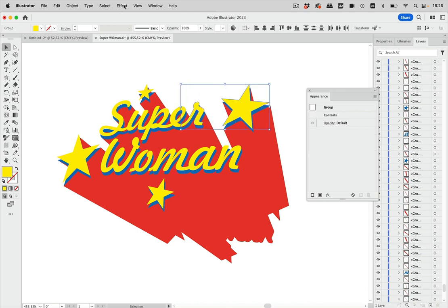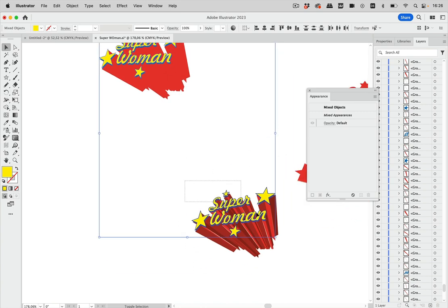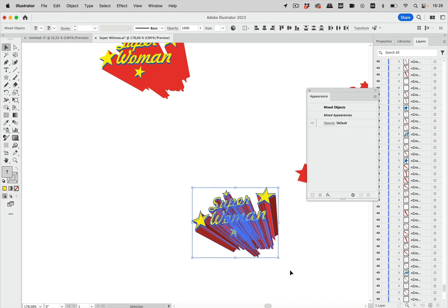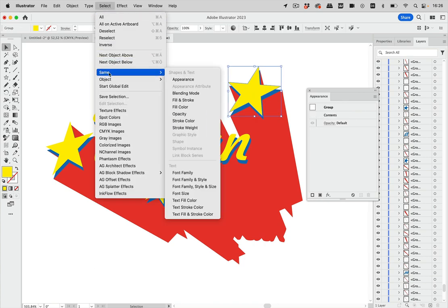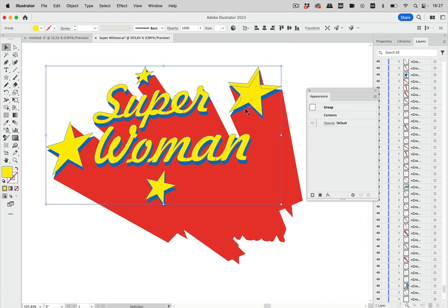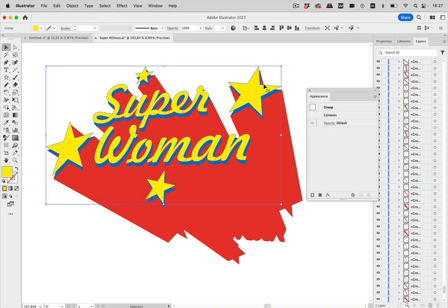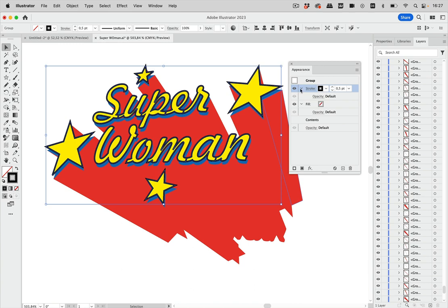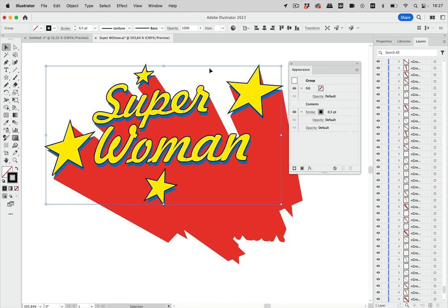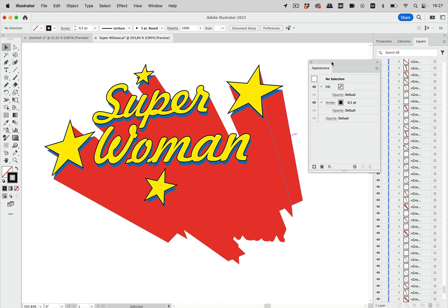Use Select > Same > Fill Color to select matching objects. Lock the bottom layer, then use Select Same Fill Color again to group the side faces and front faces separately, making them easier to work with. Apply a stroke to the group, make it lighter, and move the stroke below the contents.